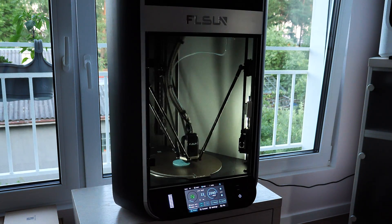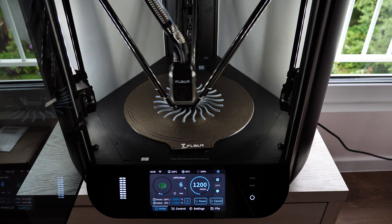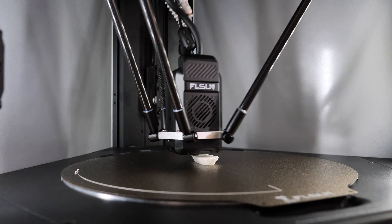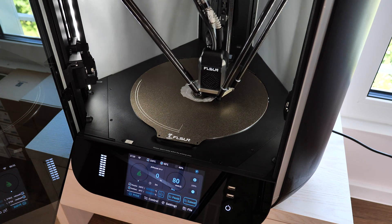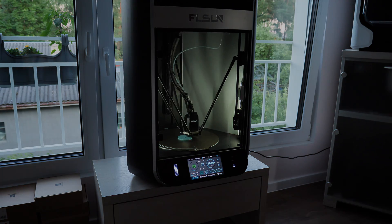In this video we have a chance to explore one of the most interesting 3D printers on the market, the FL Sun S1. This printer is loaded with different features and claims to be twice as fast as any other high-speed printer in this price range. I don't remember the last time I was so excited to receive a 3D printer. So let's start from the very beginning.